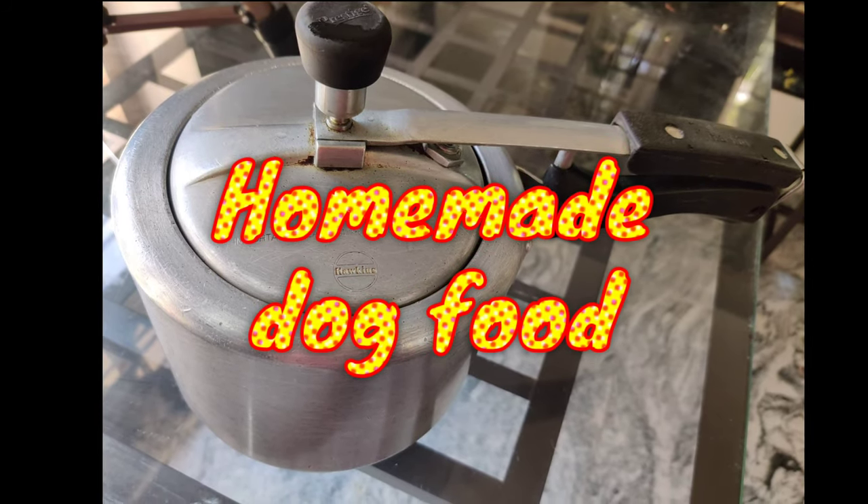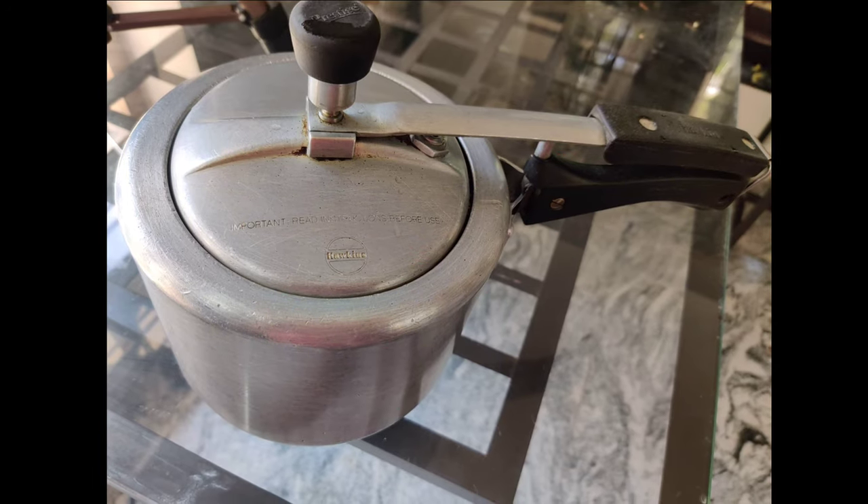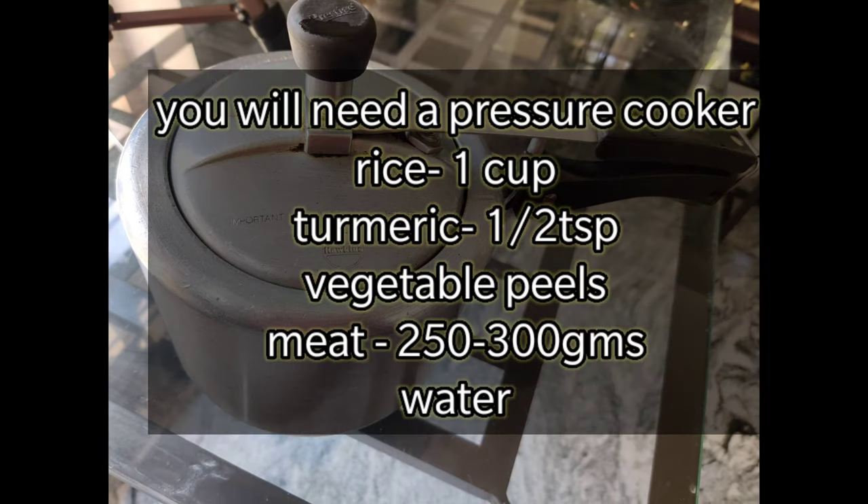Hey guys, welcome to Sobhana, life is beautiful. Today's video is on how to make homemade dog food.